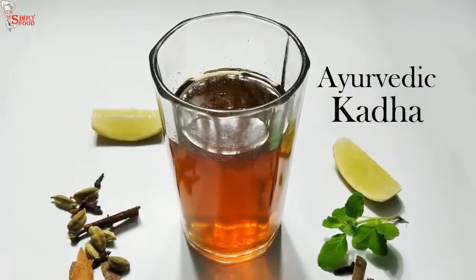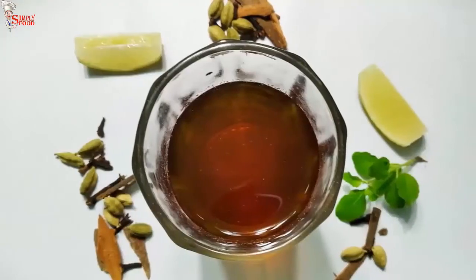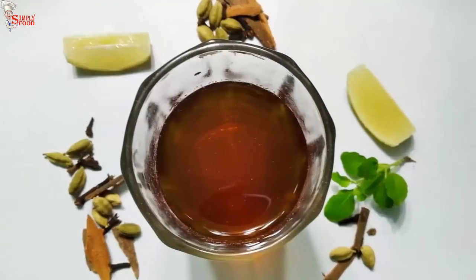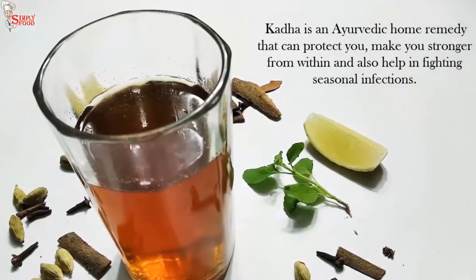Kadha is an Ayurvedic drink including herbs and spices which are typically boiled in water for a length of time, allowing all of the medicinal benefits to be extracted. Kadha is especially helpful during cold.